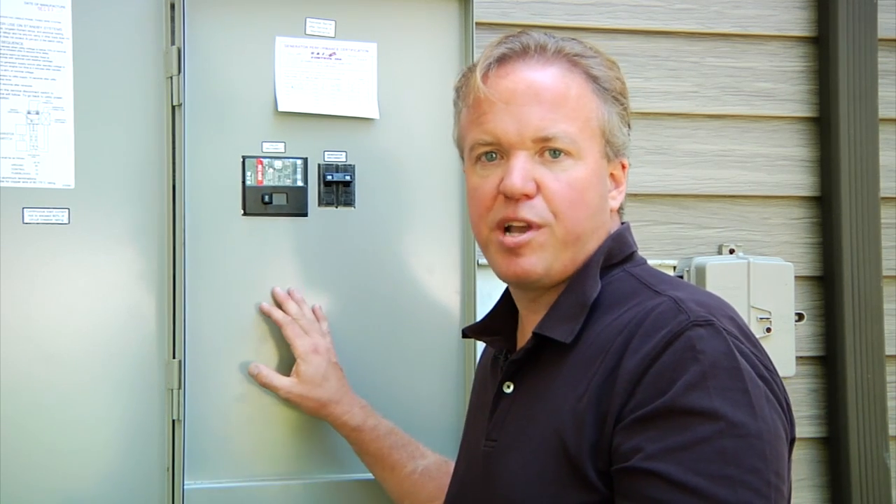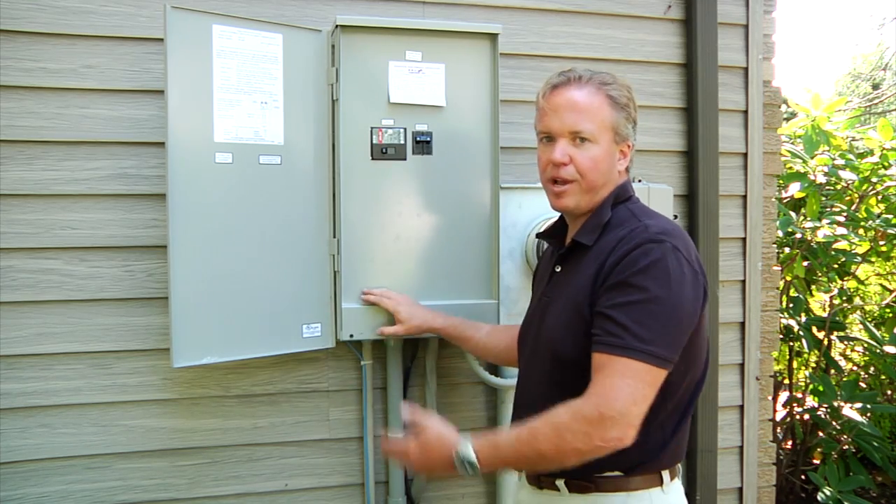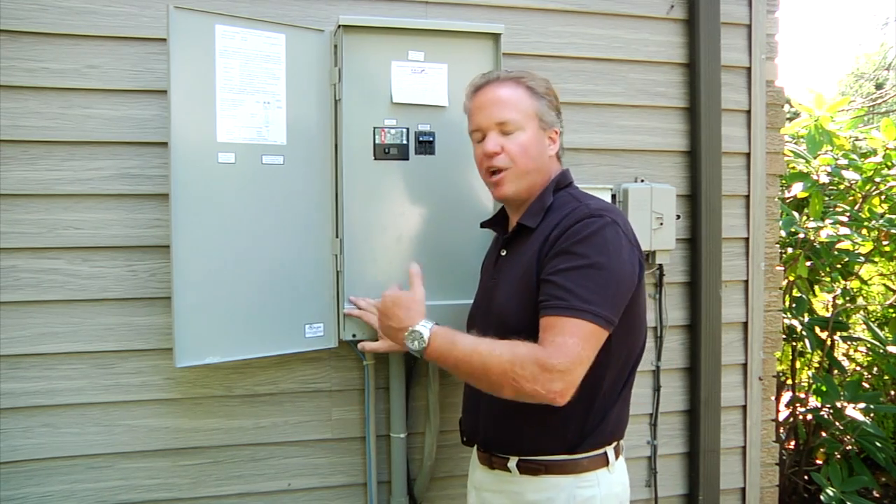Usually about 30 seconds or so, usually not more than a minute. Once that's completed, we'll hear the timers begin to start — a couple of clicks — the contactor will reverse its motion and the house will be back on utility power. So there we have it — we're back on utility again.